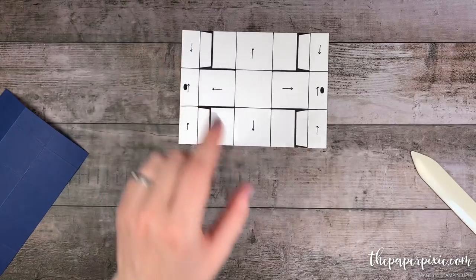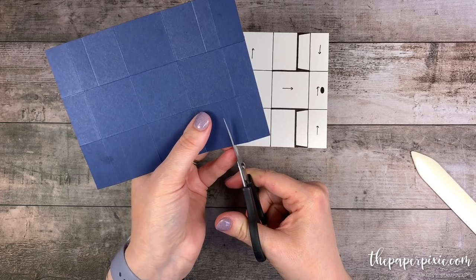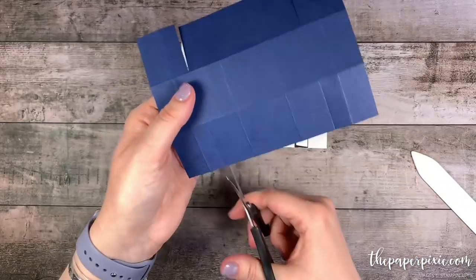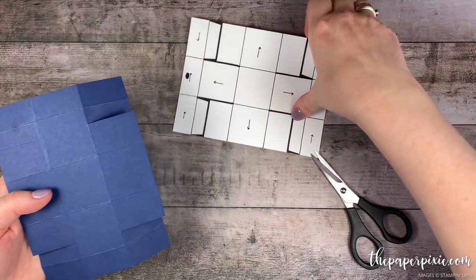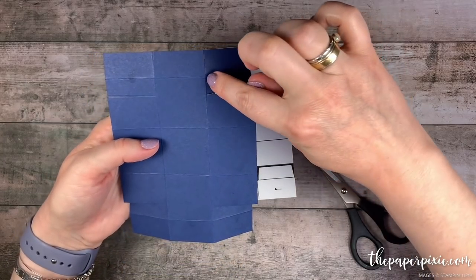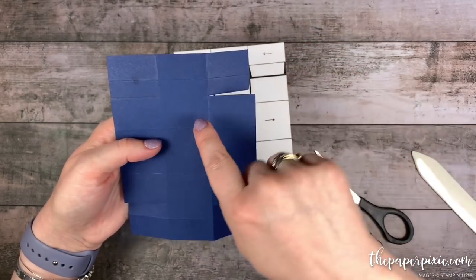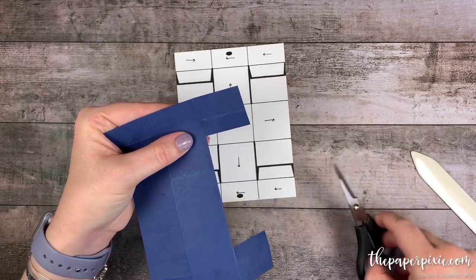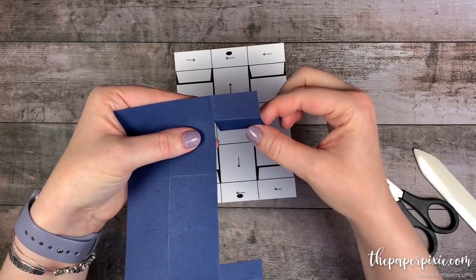I'm going to go ahead and show you with my paper snips. I'm going to start by cutting up these short score lines that we created, cutting right down the middle of that score line. Now we can manipulate the paper. I'm going to turn it this way — we only want to cut this center section, so I'm going to make sure that I only cut up stopping at the horizontal score line, and cut down stopping at the horizontal score line.